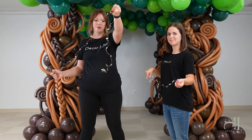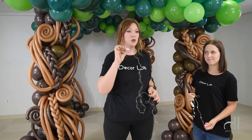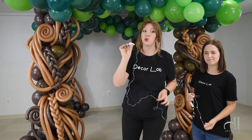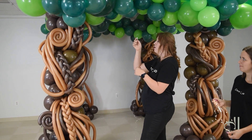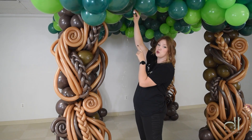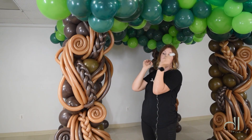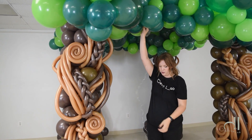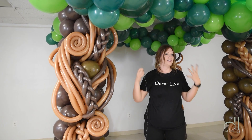A third element you can add to the balloon tree to make it more whimsical and fairy-tale-ish is the fairy light. These are the tiny ones and they are battery-operated. You can buy them on Amazon and we'll leave the link below in the description. To insert them, you're going to insert the battery part of the fairy light between two balloons, and the grip of the latex will keep the battery in place. With the remaining string, you can scrunch it to create different lengths and give it more depth and dimension.